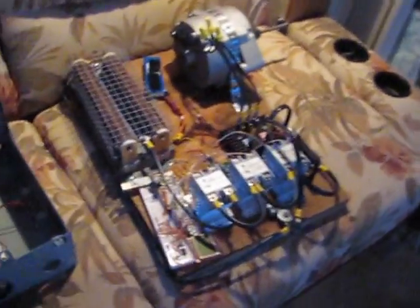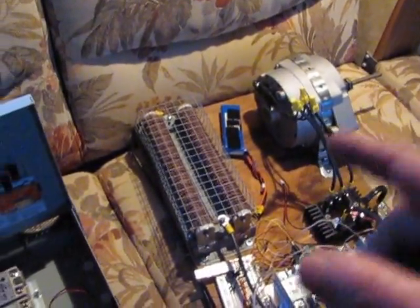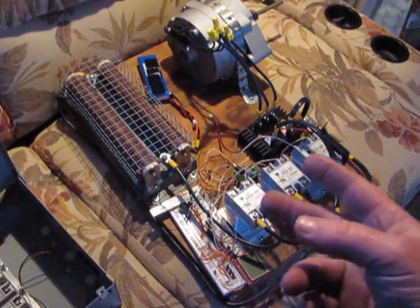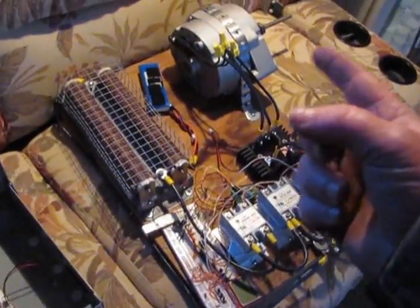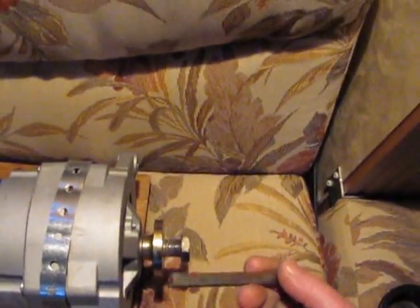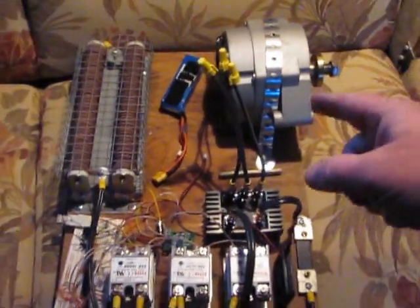Just thought I'd give you a quick update on my charge controller — we are still working on it and it's almost done. Hopefully I can get you some video of us testing it tomorrow with the drill and everything, with my little modified Allen wrench drill adapter thing.